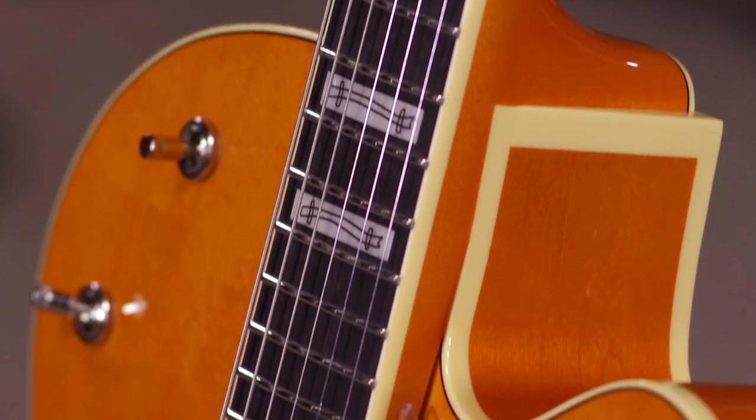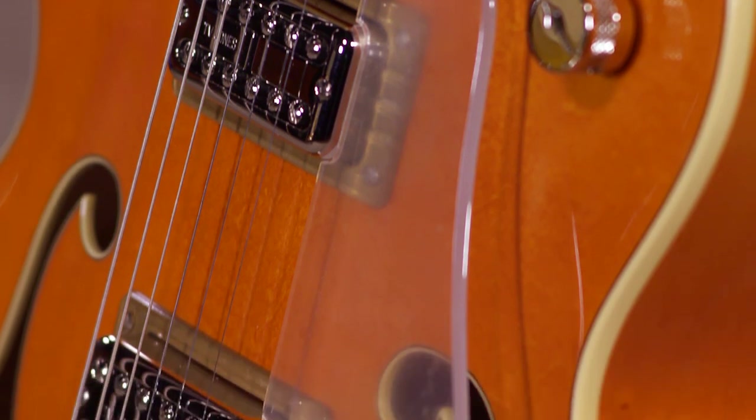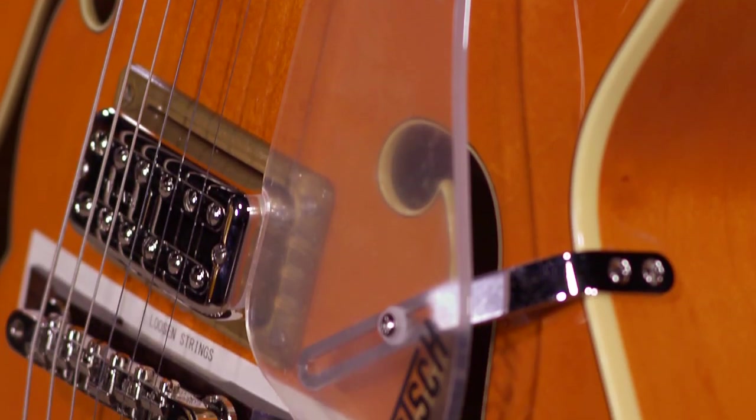The clean tones on this are great. What a great sounding guitar. Like I said before, locking tuners — you really have a very tuning stable platform with a great instrument like this.